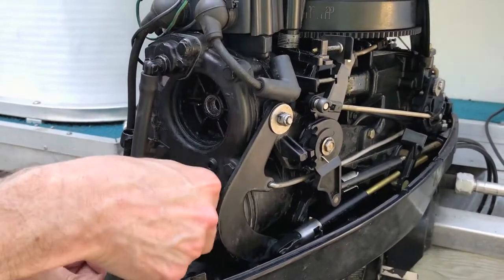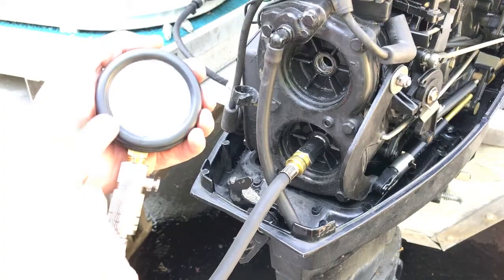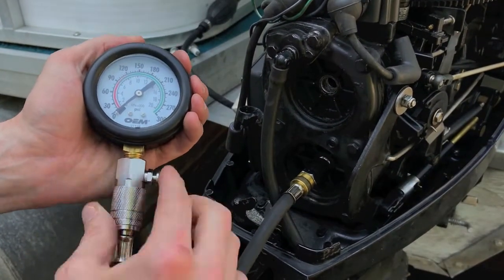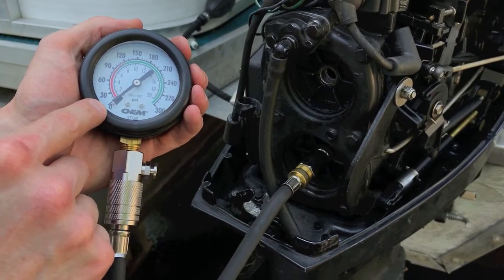The adapter is on and I'm going to align the thread and slowly hand-tighten the entire compression tester into place where the actual plug came out. From here you want to make sure that the gauge is zeroed out — use this little pressure release switch, push it in, and verify that your needle is in the zero position.